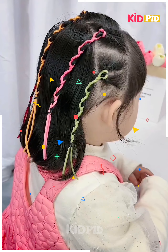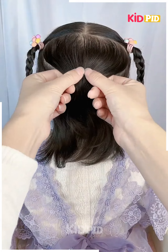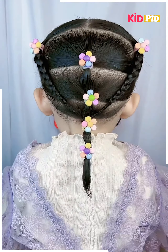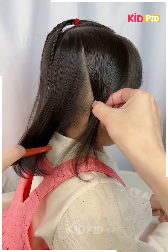Part the front hair from the middle, then part the back hairs into three sections as shown and tie them using flower hair ties. Take a strand of hair from the front, divide it into two and make braids.